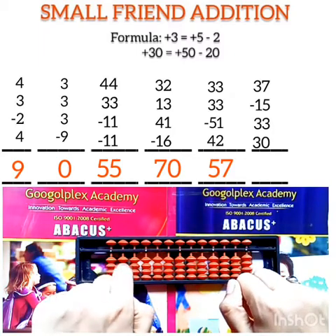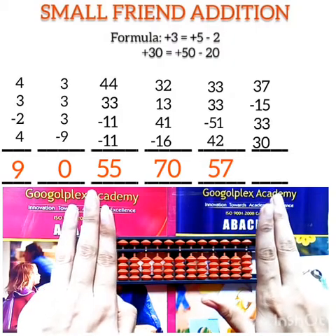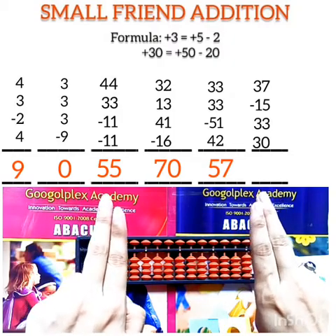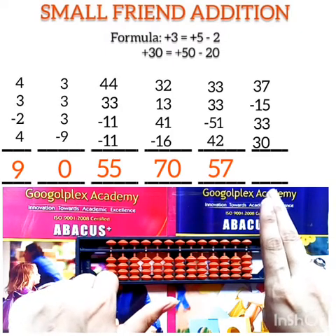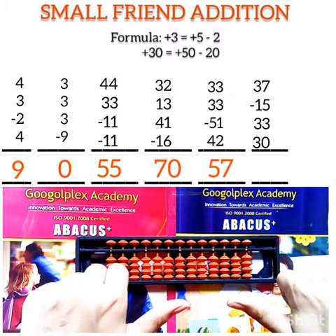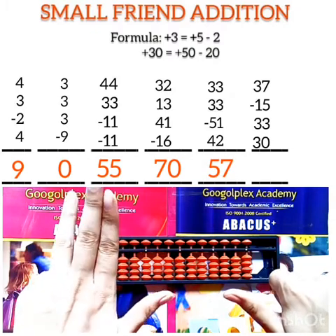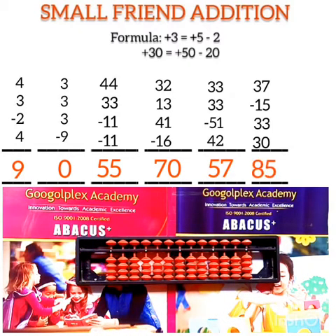Question number 6: first number is 37 — this is 30 and this is 7. Subtract 15: minus 10, minus 5. Add 33: plus 50 minus 20 for addition of 30, then plus 5 minus 2 for addition of 3. Now add 30. The answer is 85.